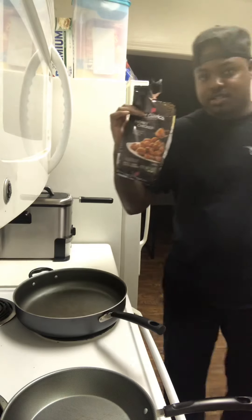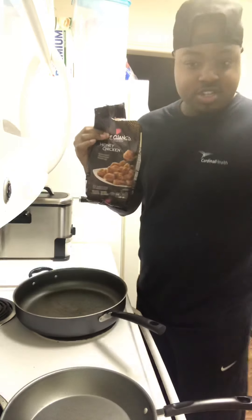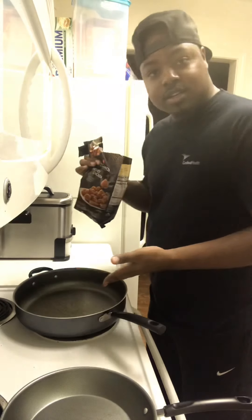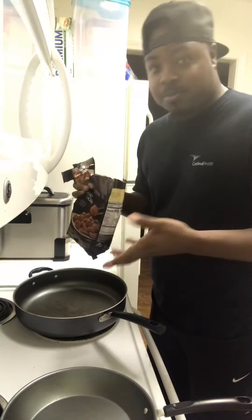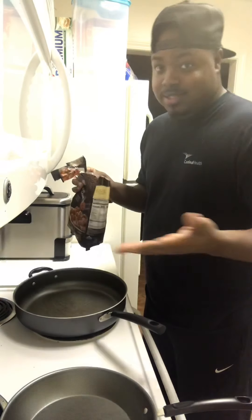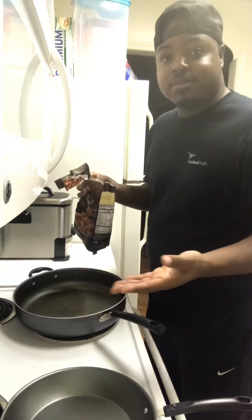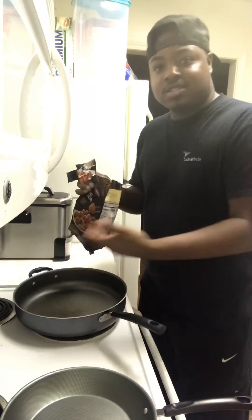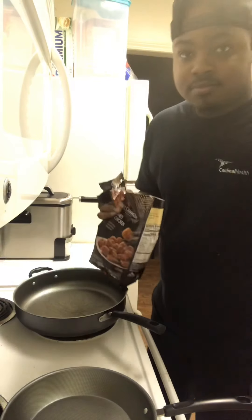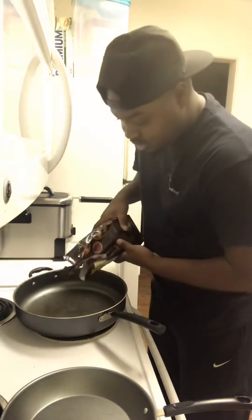All right, I'm gonna go ahead and start on that orange chicken — or honey chicken. The instructions say let your pan heat up, put this in the pot, put the top on it for about four minutes, then take the top off, occasionally stir, and let it cook for about six to eight minutes until the sauce thickens up. That don't sound hard, so let's go ahead and get this out of the way.